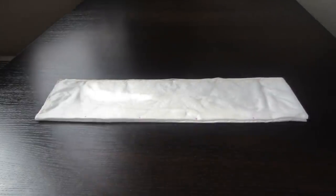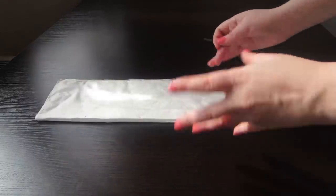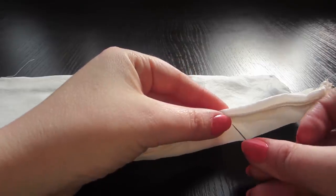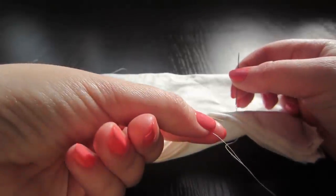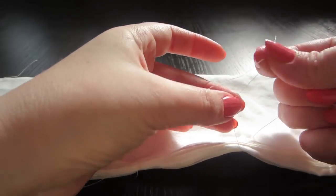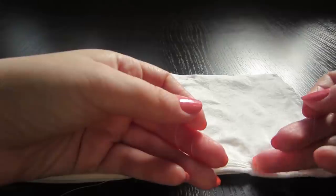For the design not to fall apart, I fasten the tops of the zigzag with a thread. This is necessary only so that the layers do not budge. If you're sure the layers will not move, you may skip this. Just slightly tighten the thread.